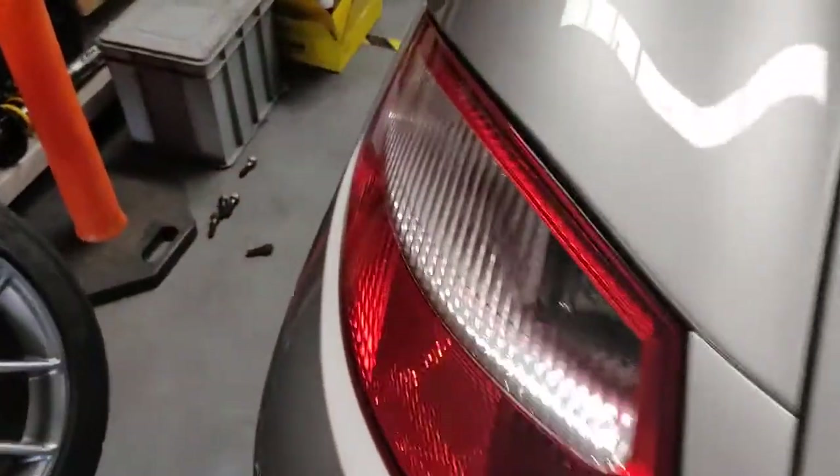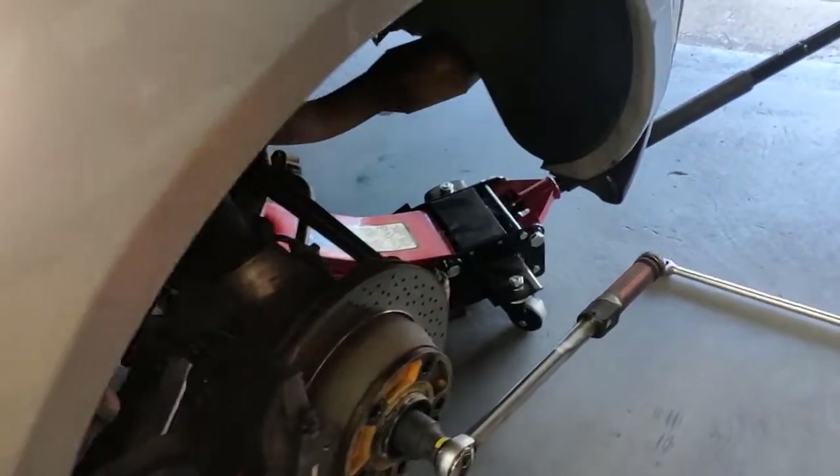Hello, Paul here from EMD Automotive. I've got this Porsche Cayman. Today I'm going to show you what I'm doing — I'm adjusting the handbrake.